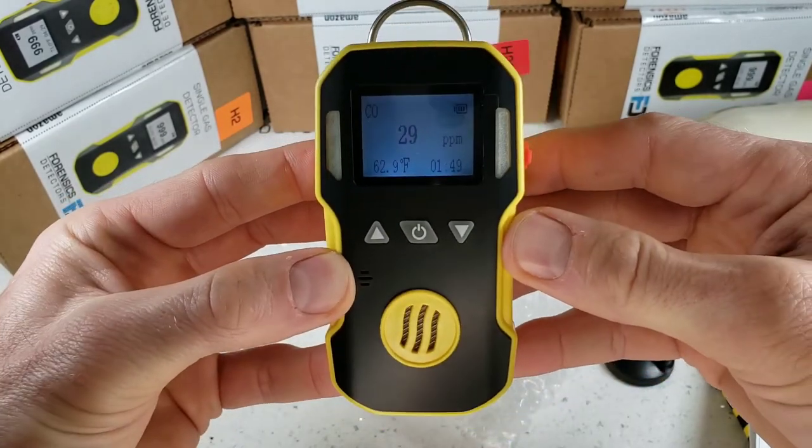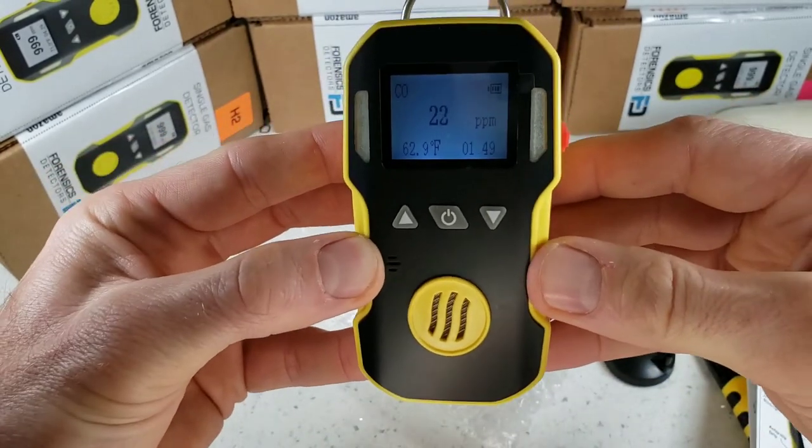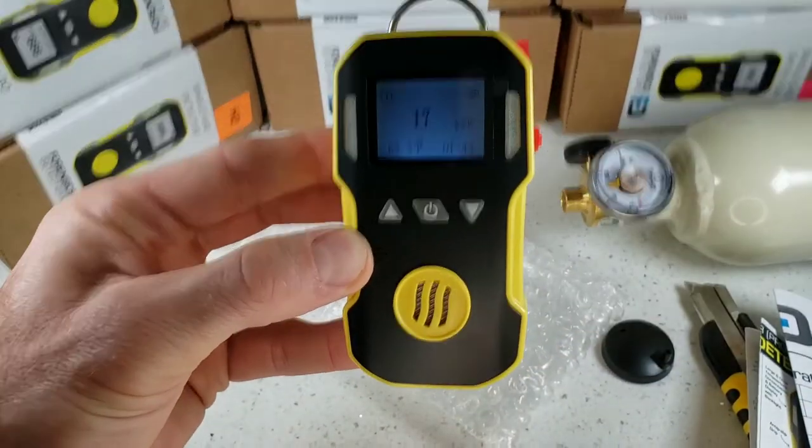And there you have it, folks. Thanks for joining us. That was the unboxing, turn on, turn off, and quick demo of our FD90 Forensic Detectors Workhorse. Thank you, bye-bye.